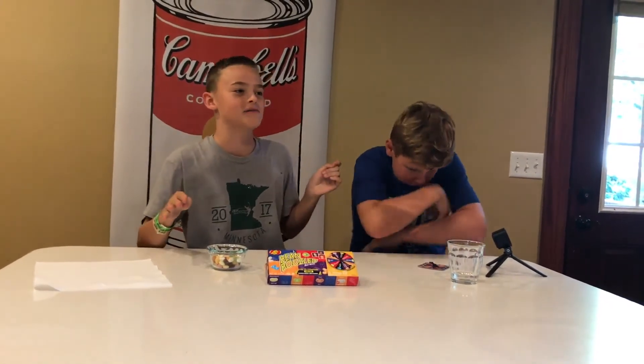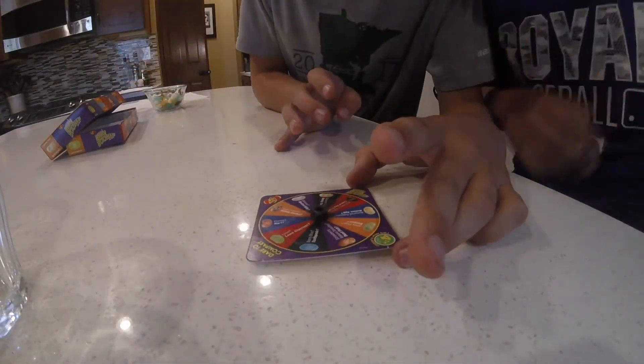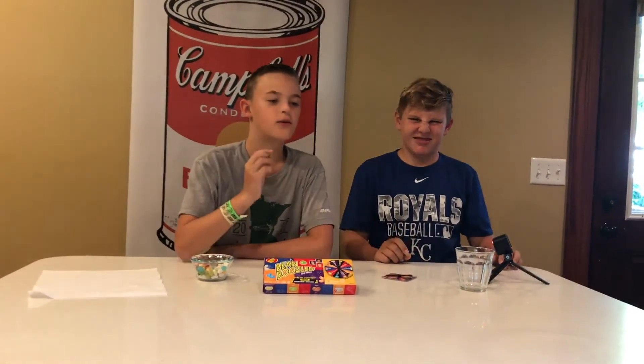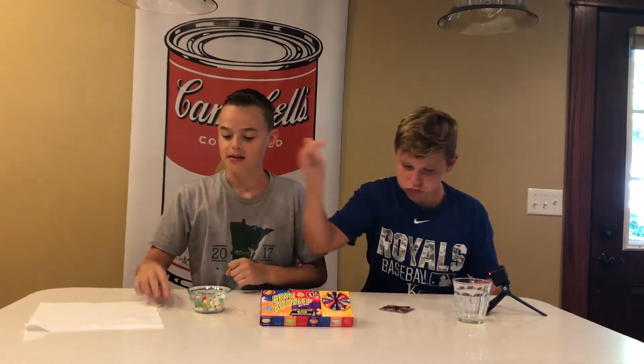Round five — if I spit it out and he wins, it's going to be tied for a tiebreaker. Let's spin — we got the pear one! It's either pear or booger, so three, two, one. I got pear! I got booger. You got booger? Alright — I won five to three!